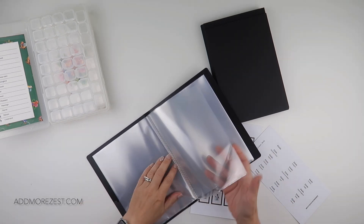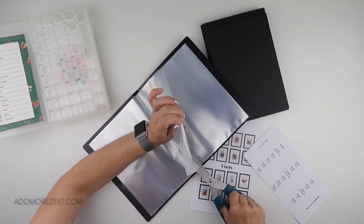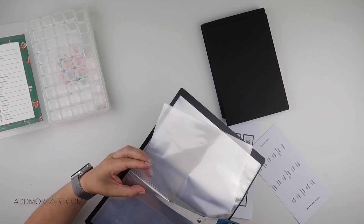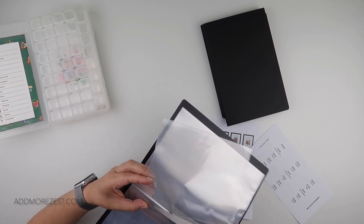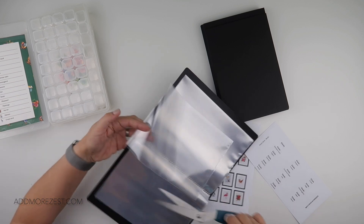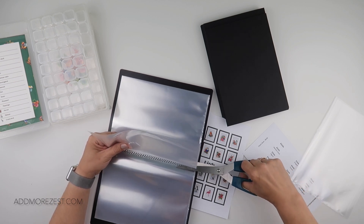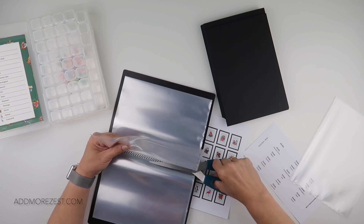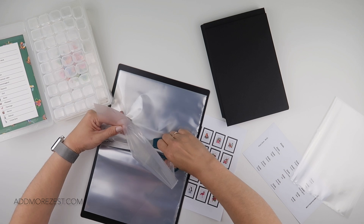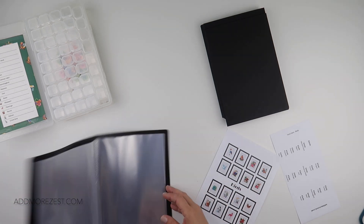This is a 20-pocket display book, which means I want to remove two pockets from either side — so four total — leaving me 16 pockets. I prefer to have the right amount for my paintings. The pockets are so well stuck in I can't just pull them out; I do need to cut them out. It does leave a little bit on either side, but honestly I just don't see it.